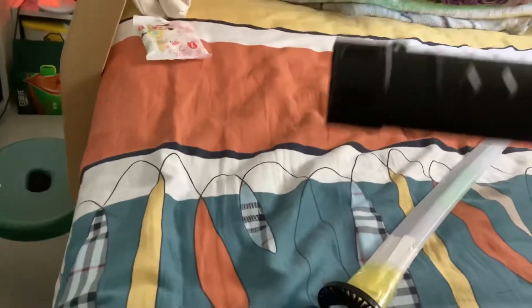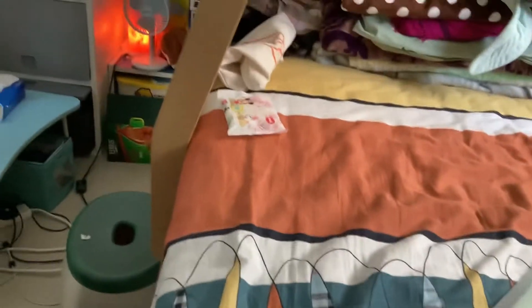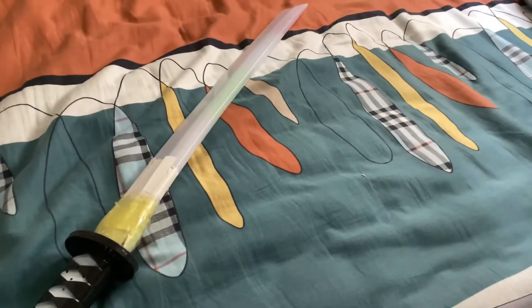I forgot to tell you that this actually also has a sheet that you can put it in. And yeah, that's it for today, guys. Bye.